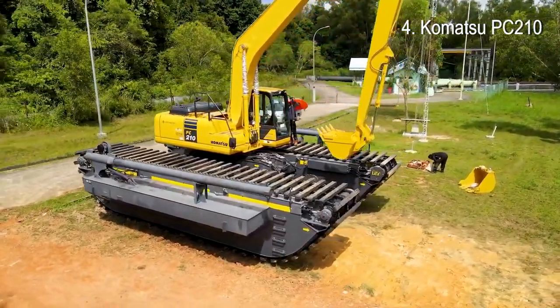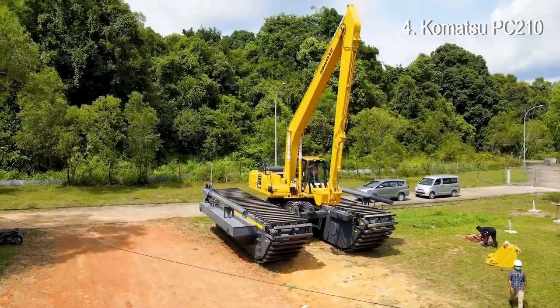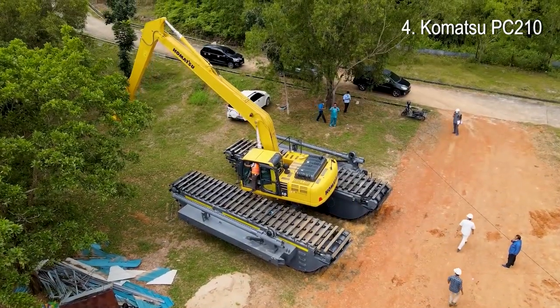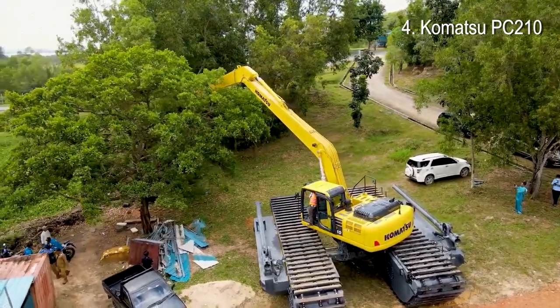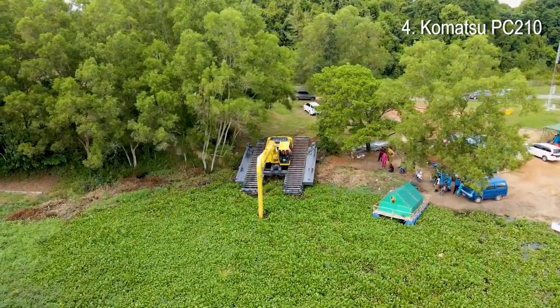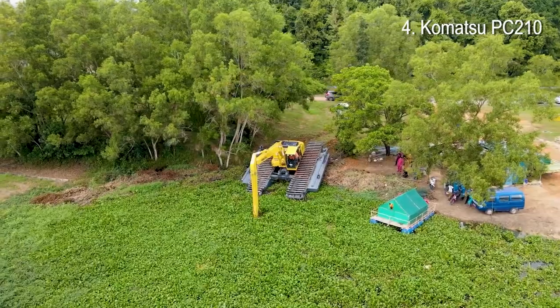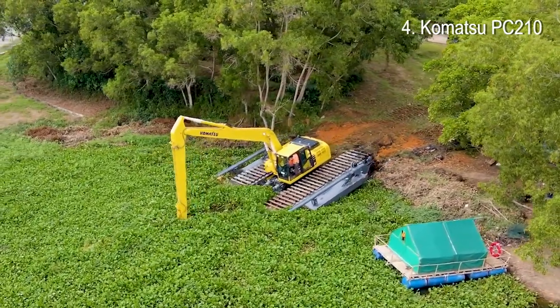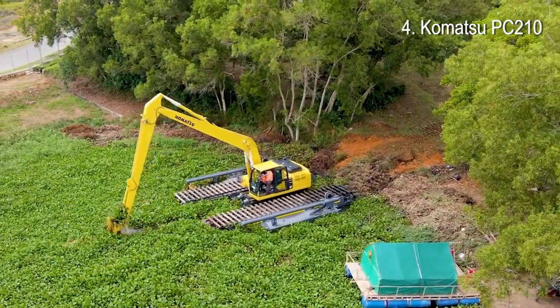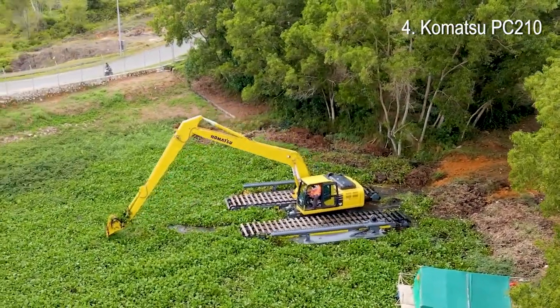Number 4: Kolatsubi C210. This 20-ton machine offers powerful and precise performance and makes a great choice as a medium-sized excavator. The Kolatsubi C210-LC is equipped to efficiently carry out any task required. The hydraulic system always provides maximum productivity and control.